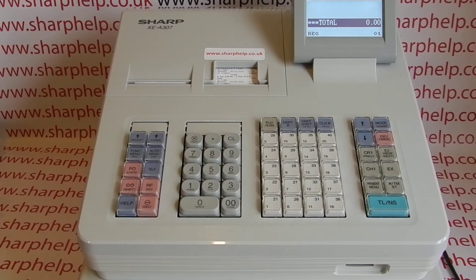In this video from Sharp Help, we're going to quickly demonstrate how to send a till program from an SD card down to the register. The possible scenarios are that the machine's been wiped and you want to reprogram it from your SD card backup.